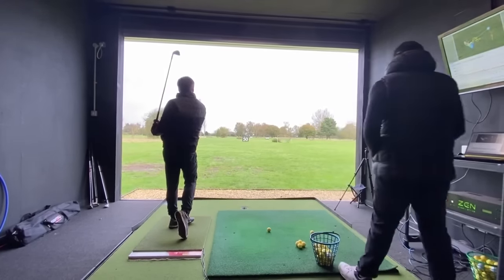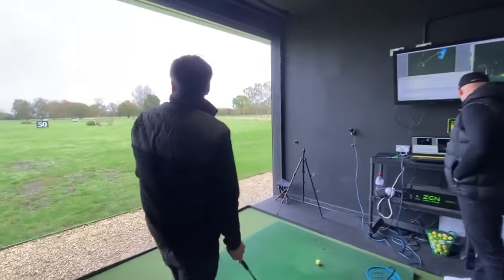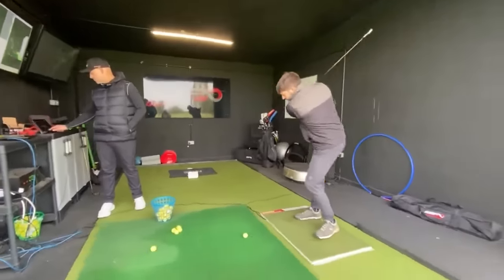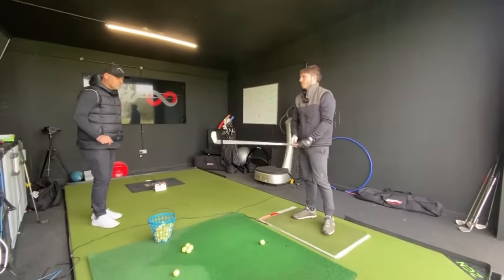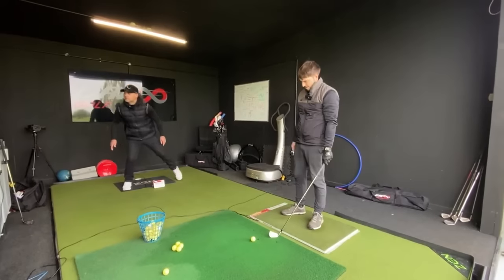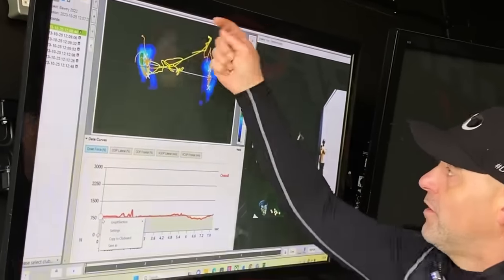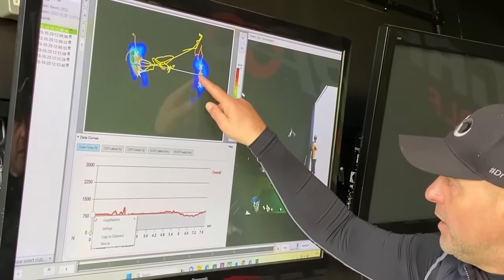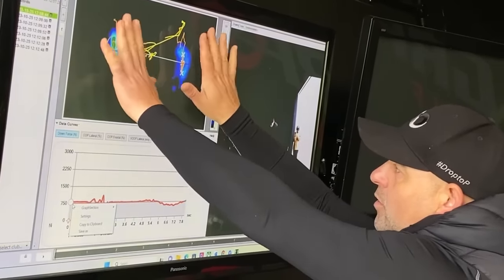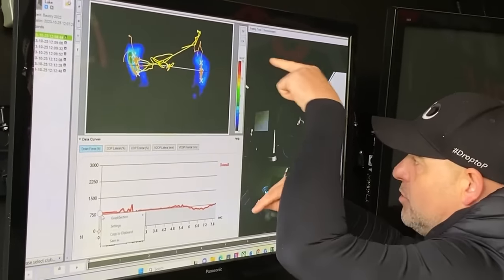Marcus: Some of these sound like they're coming off the bottom a little bit. Luke: That does happen — particularly when I first start hitting balls, the strike's at its worst. Marcus: We've got your stance here, left and right. We can see where the pressure's being applied in the feet — the overall combined pressure — and the exact precise location is averaged here as your center of pressure, which is what we're going to be tracking.